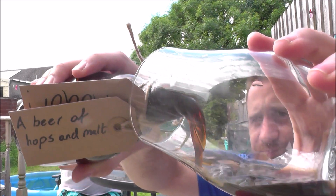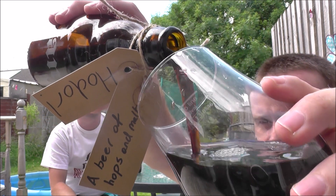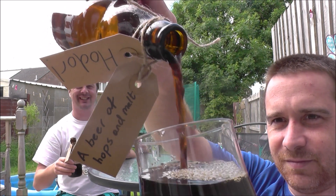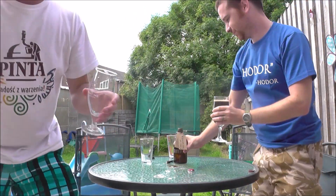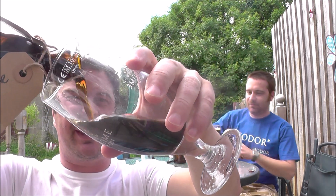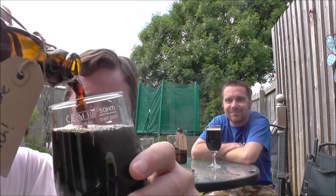This is the third week it's been in the bottle — so it's two weeks in the carboy and three weeks in the bottle. When you pour it out, it looks like this. Nice and clear. Look at that for a homebrew. Beer in the glass looks like a stout, and that's exactly what we wanted. If you recall, if you watched the video, we went for a stout.